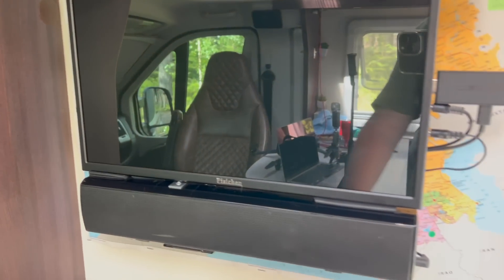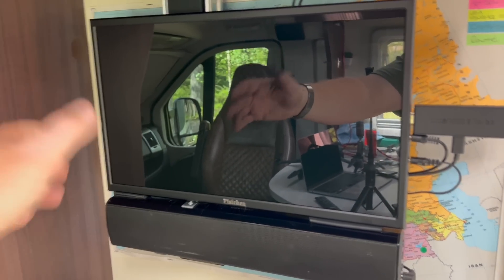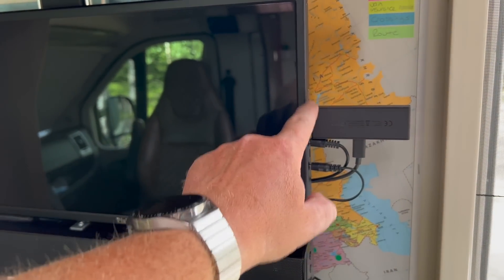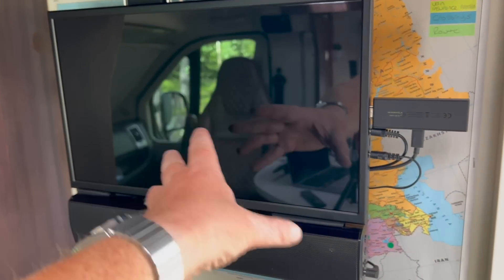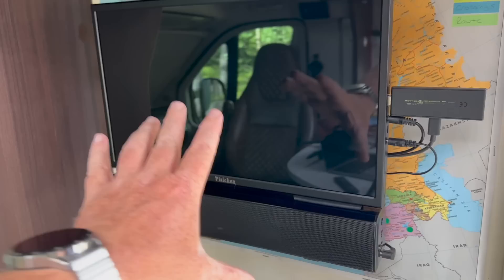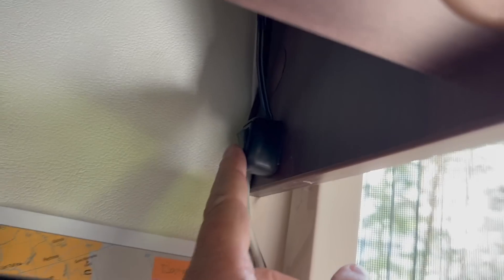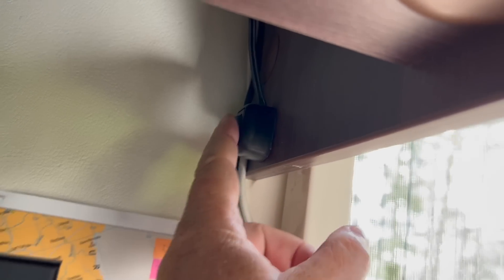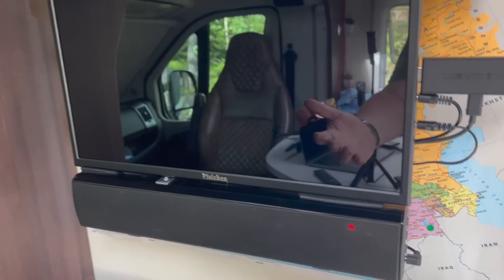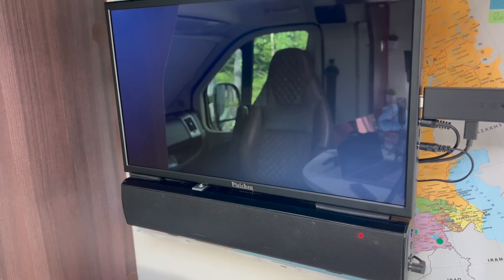The two of them together — all three items really, since the Fire Stick is powered via the monitor — use around 1.3 to 1.5 amps while working. All I've done is wired a little switch to switch them on and off. The monitor powers on straight away, but the soundbar comes on in standby mode so you have to use its own switch. Overall with the Fire Stick everything works fine.